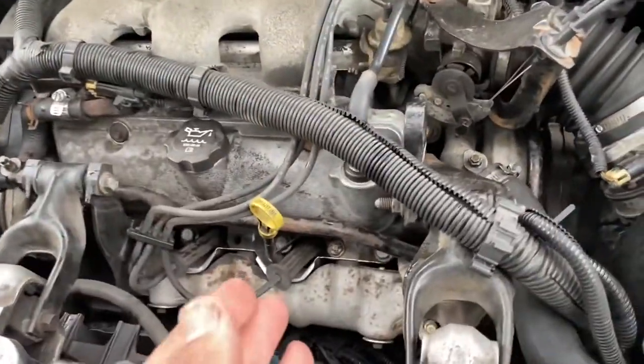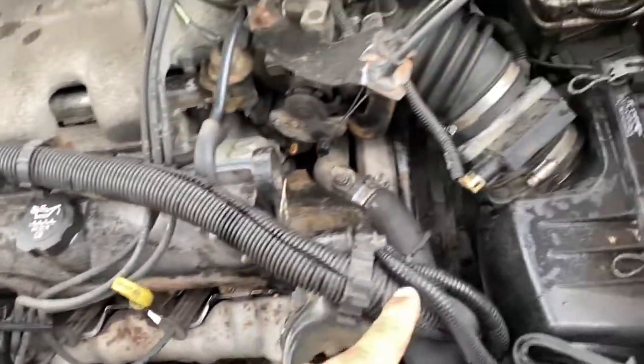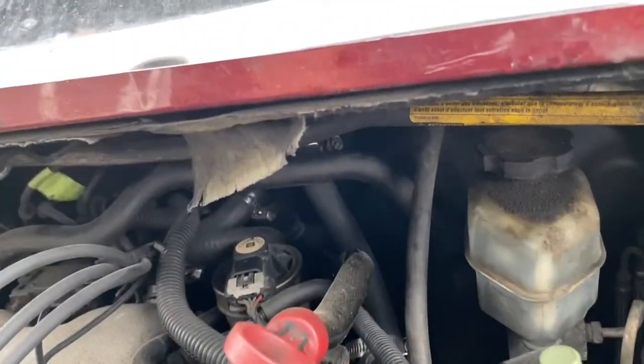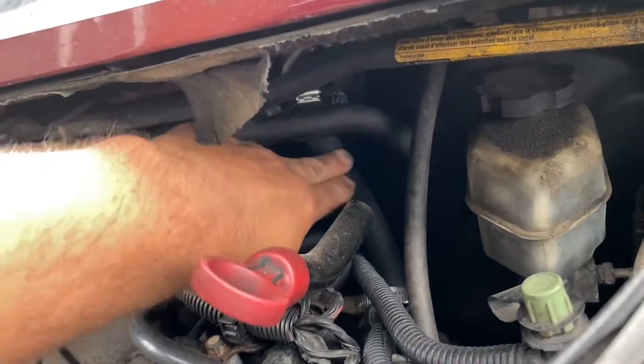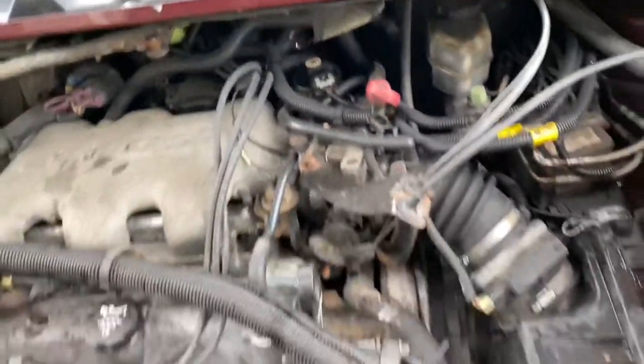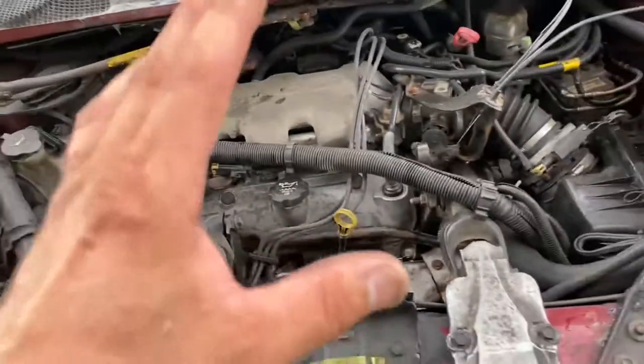With the motor running, see this pipe here — this pipe should start getting hot right away if water is flowing through it. The water travels back there and into the heater core to heat the interior. This pipe is hot, which means water is flowing through it. If it were ice cold, you'd need to remove the bleeders again, refill with antifreeze, top it up, and repeat the whole process. But if you do it this way, everything should work with no problem.